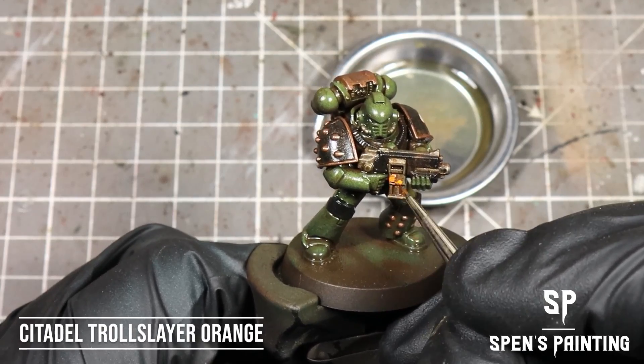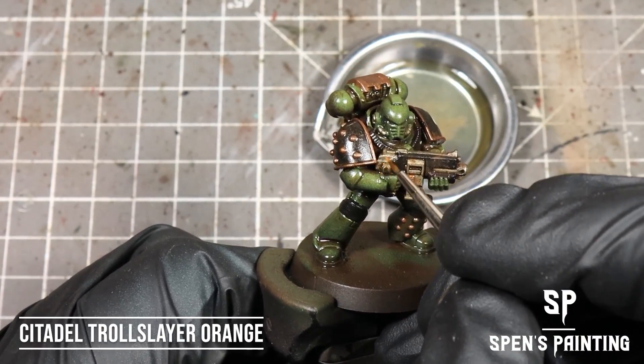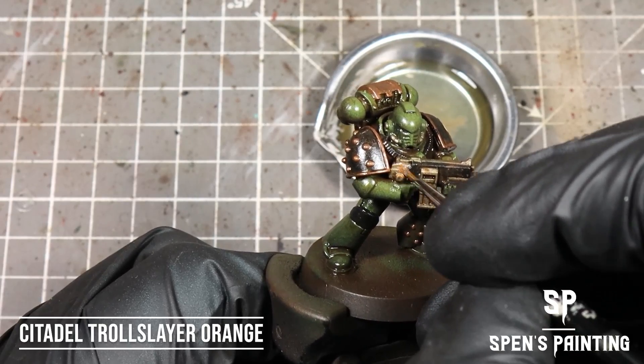To add some variety to the rust, we're going to take some Troll Slayer Orange and just dab it into the areas where we've got the rust. It's going to create some nice bright orange rust areas.